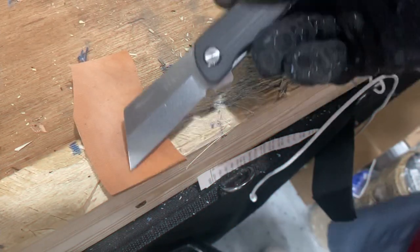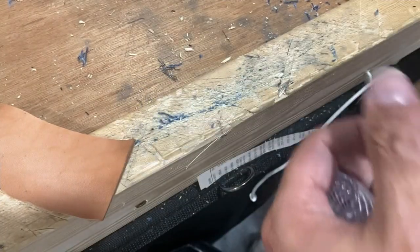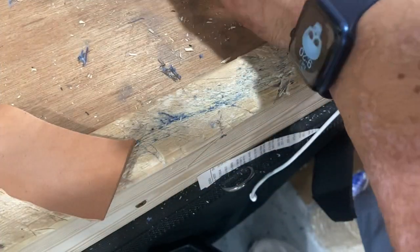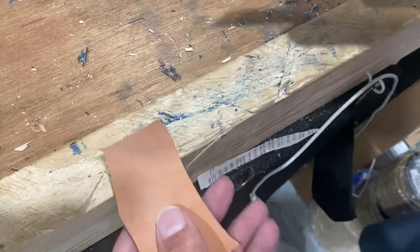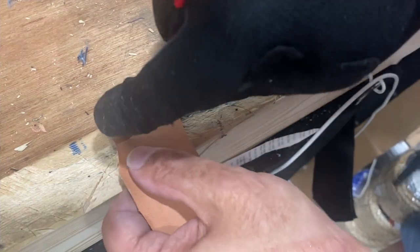We're going to try to cut up several different types of materials: some thick saddle leather, some half-inch dense tubing, one-inch dense tubing - both of them with nylon in them - some bungee, quarter-inch bungee, half-inch thick rubber, and some seat belt material. Let's get started. Excellent point for this type of work - cuts very easily.